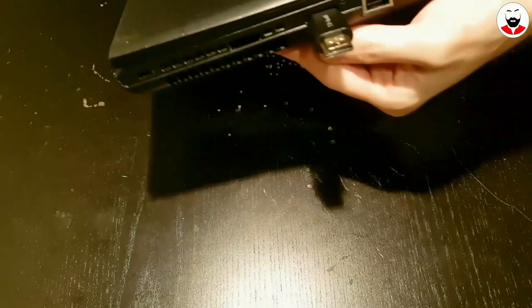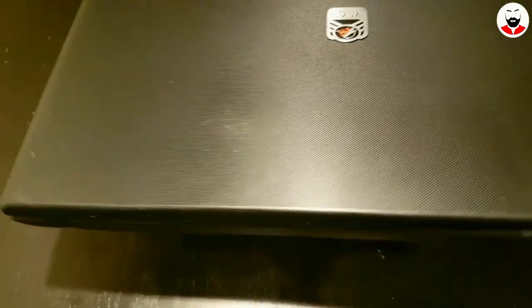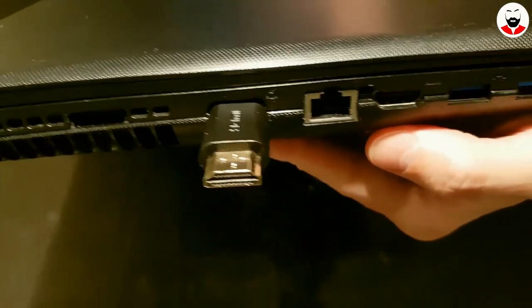This is how the connector for the graphics card looks. It's an HDMI plug sticking out of the side of the laptop where the VGA port used to be. I put some hot glue at the bottom to keep it in place. I like this solution — it's not very obtrusive.